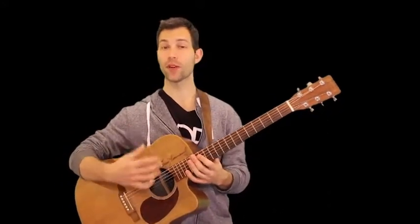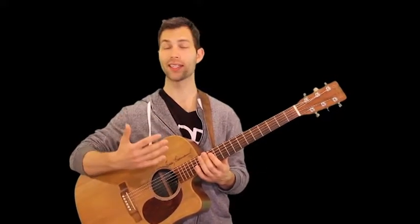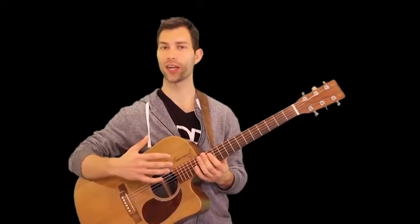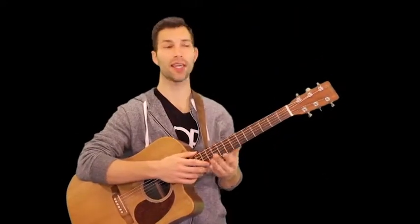Hey guys, today we're going to be doing a really beautiful song called Tears in Heaven by Eric Clapton. A really wonderful song. In this song there's something very special that's different than what I've been teaching — we're going to be using a right hand instead of a pick. We're going to be finger picking, kind of like classical style. He does use a nylon string for this song, although I'm going to be playing acoustic and it's okay whatever type of guitar you're playing.